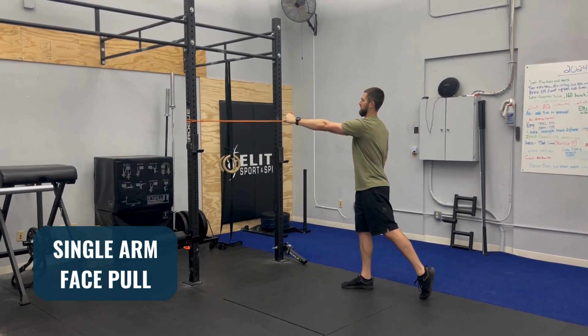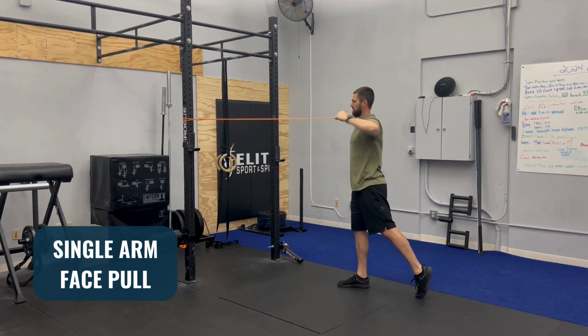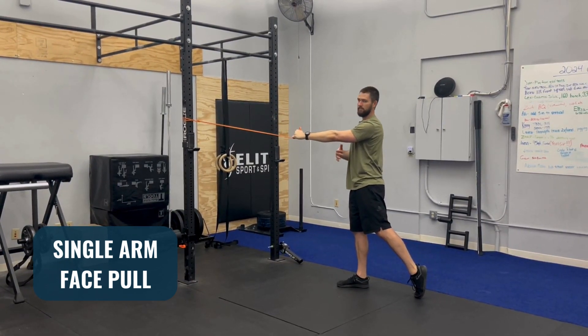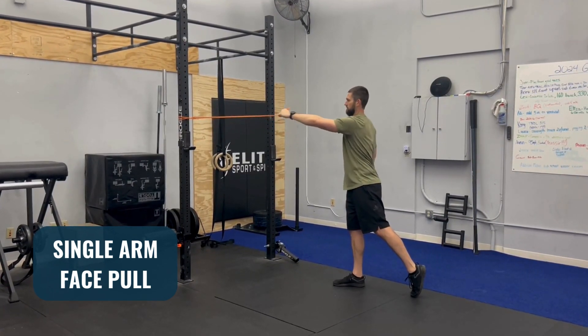As I pull, I'm thinking about going straight back and not shrugging upwards, with my shoulder relaxed as I come forward and backward. I'm thinking about keeping my trunk and my back still so I'm not arching back and forth — it's only the arm and the shoulder moving.